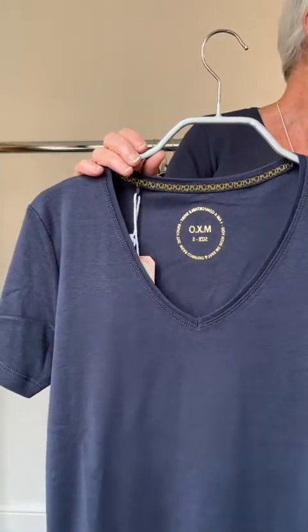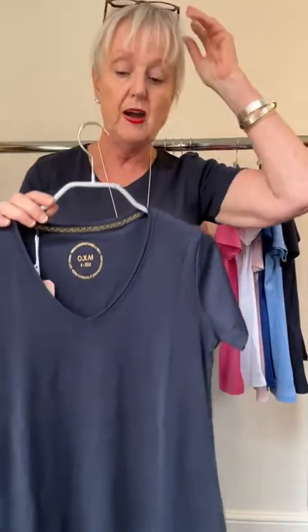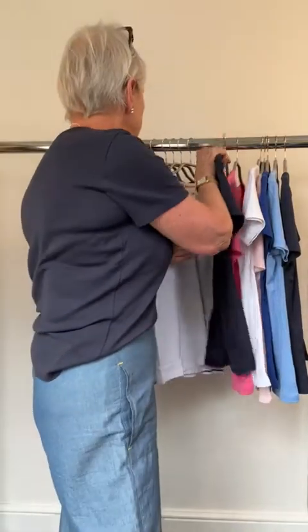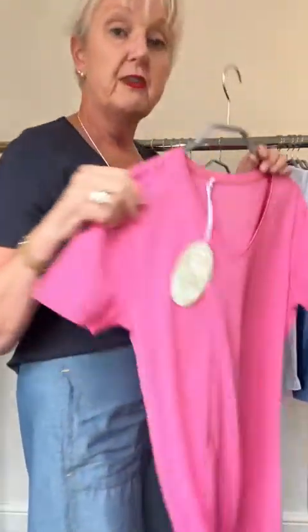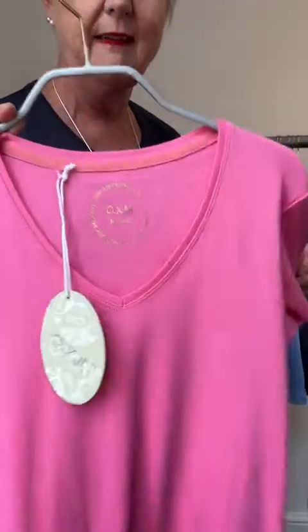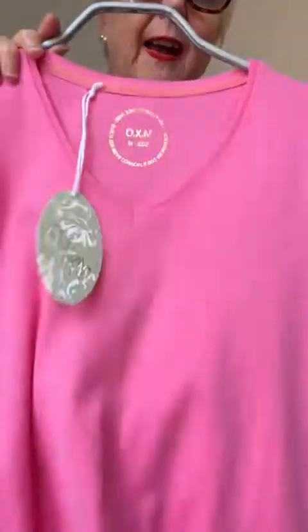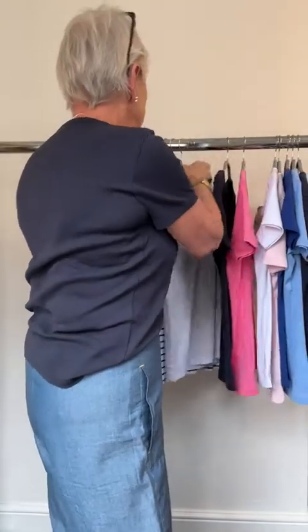It has five-star reviews and seems to be going down incredibly well. We have it in navy — I'm bringing it up so you can see the v-neck. Also, the fuchsia I showed you earlier wasn't a crew neck, it was a v-neck — apologies for that! The crew neck is not available in fuchsia. We also have the v-neck in white.